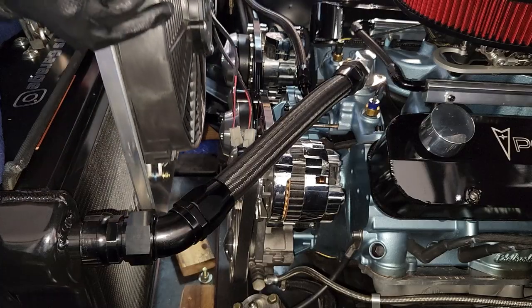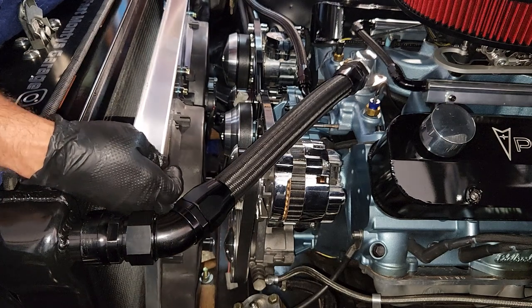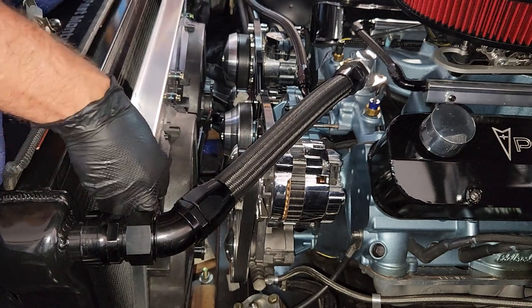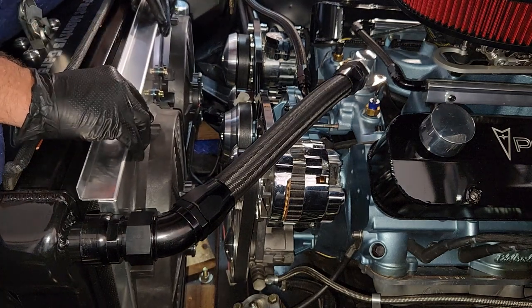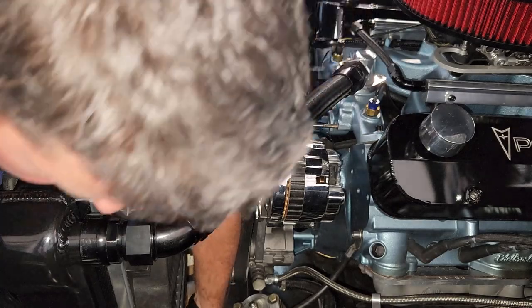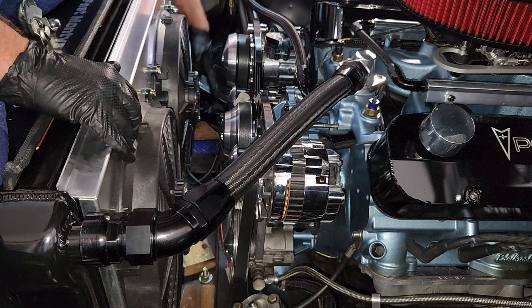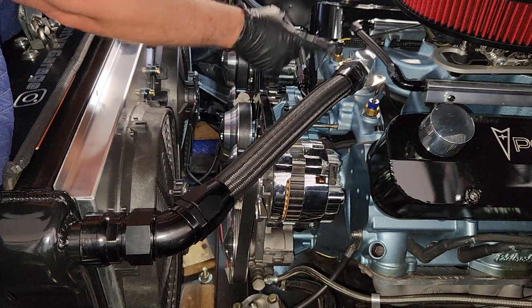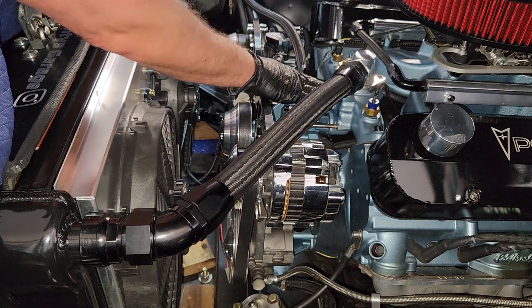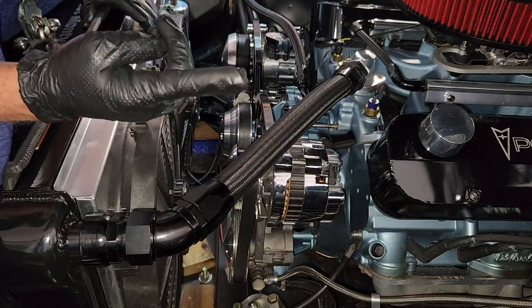I'm going to install the petcock and then drop the fans in. Yes, I'm wearing gloves because I just cleaned this thing — cutting down on fingerprints. Put the screws in, put the wire harness on, fill it with coolant. I fill from here first with the thermostat out until I get to that level, put this back together, fill the rest through the radiator, let it warm up a couple of times, and then we'll do our test.